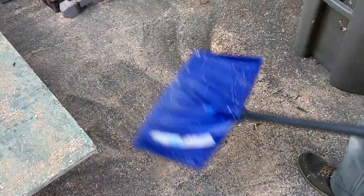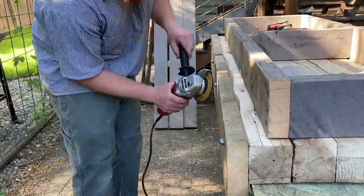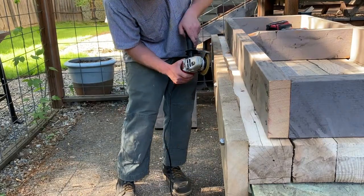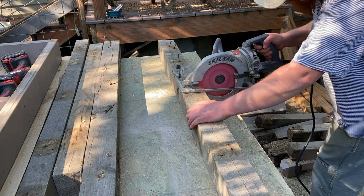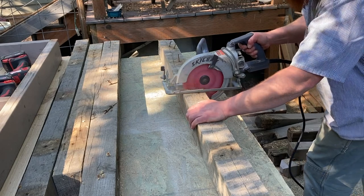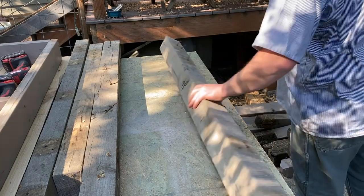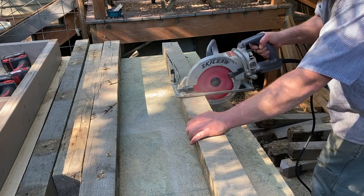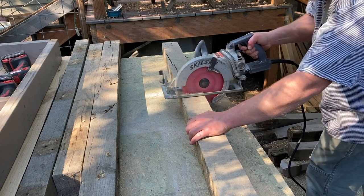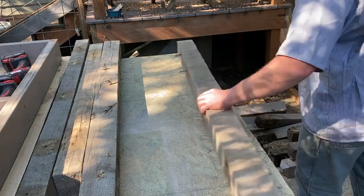That little planer creates a lot of dust and chips. I'm using my skill saw here to cut through some of the remaining oak — those four boards will be legs for the workbench.